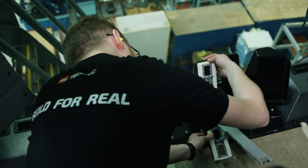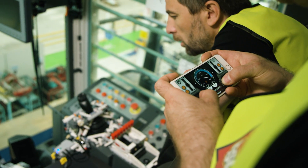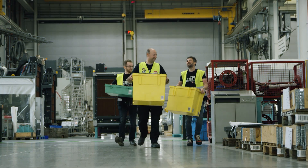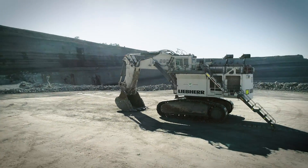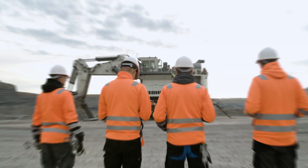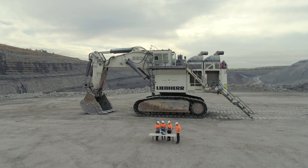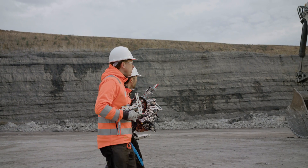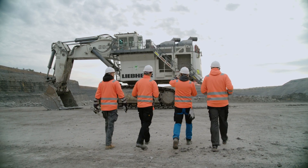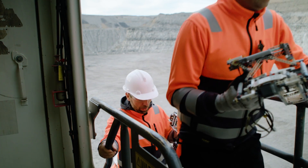After months of planning, the team were ready for the big test. It was time to leave and head out to the real thing. Miles from anywhere, they stood in front of an impressive R9800 excavator. There was no turning back — it was now or never. There was no workshop or studio here; any issues would need to be solved right there in the field.